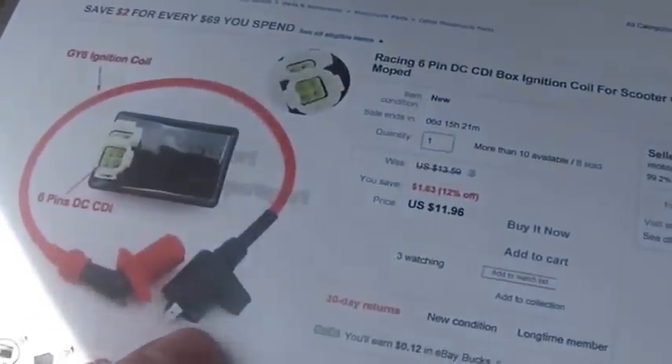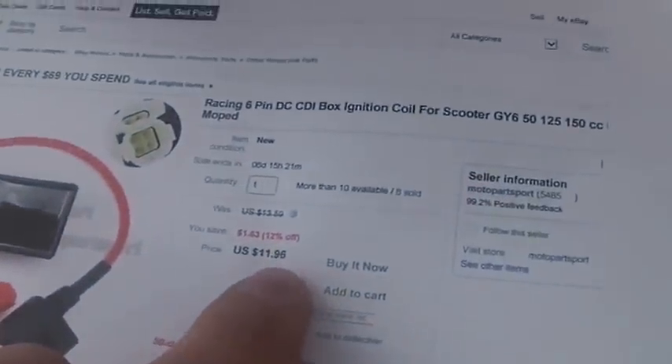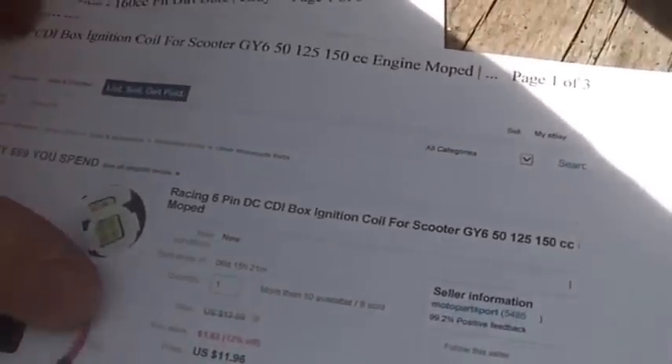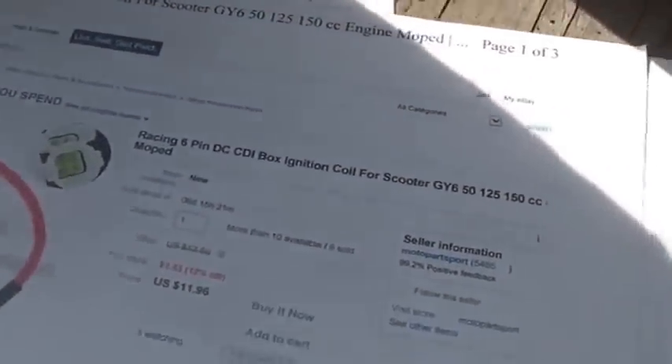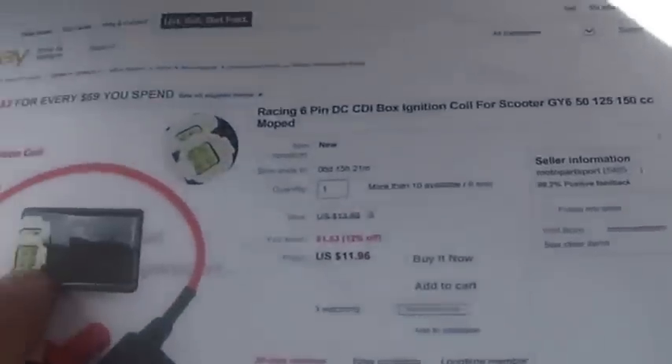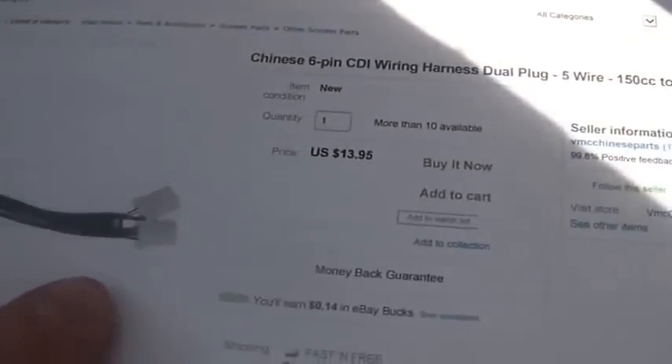You could buy the box and the coil for about twelve dollars, and then you could get the wire harness here — that way you don't have to try to solder wires, which I really don't recommend doing anyway. You can buy that for another thirteen dollars, so if you put those two numbers together you get somewhere around 25 to 26 bucks.